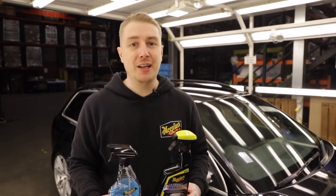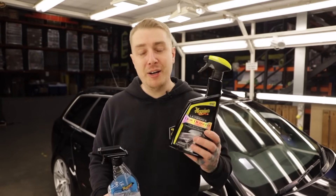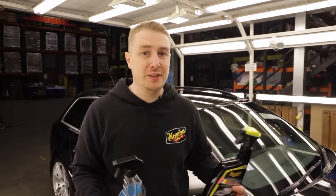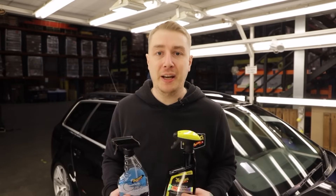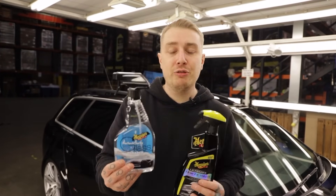The final step for this detail is going around and doing those last little touches. Part of that is using our brand new formulation of ultimate detailer — a light mist on the surface that's going to help remove any excess residues, boost gloss, and give you extra beading. We're also going to be using our perfect clarity glass cleaner to give your glass that streak-free finish.